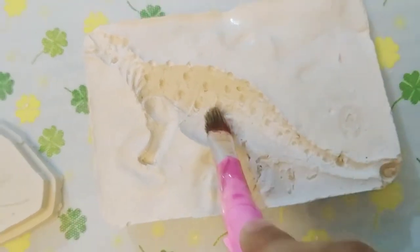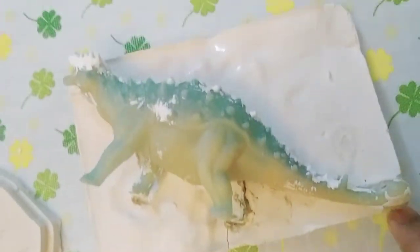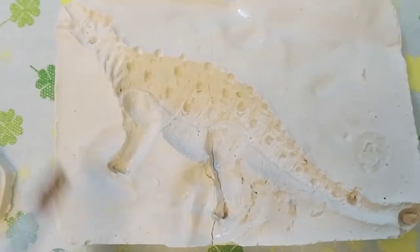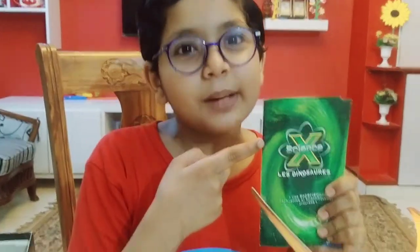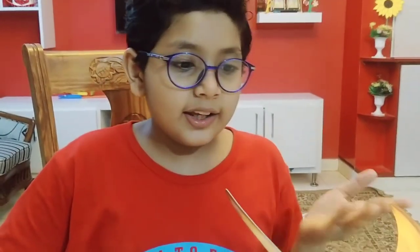Wow, what is the detailing of the Ankylosaurus! It's so good and so detailed — we can barely find a difference. Here is the mouth, here is the whole body, here is the leg and the tail. So guys, today's video was all about science experiments and discovering dinosaurs. This is a fossil of Ankylosaurus, this is of Nautilus, and this is of Pteranodon.